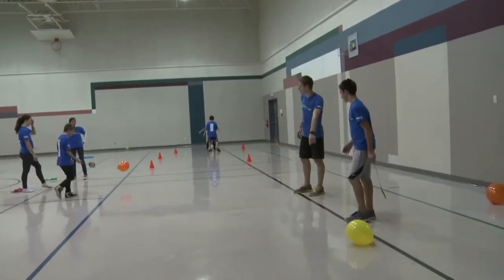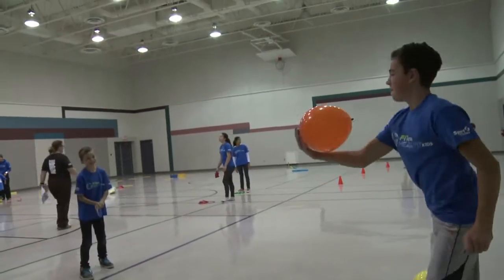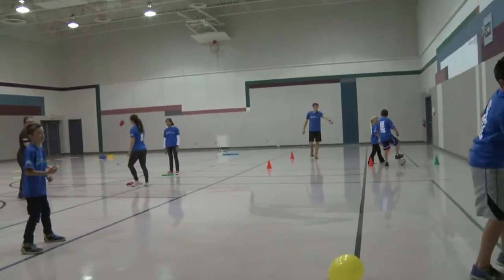A game that they may want to try is keeping their balloon in the air while trying to knock their partner's balloon to the ground. This game is great for striking, tracking, and agility.